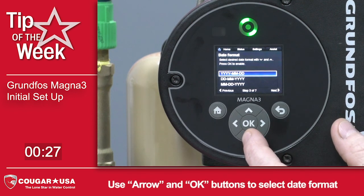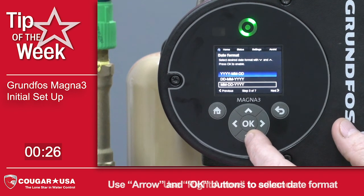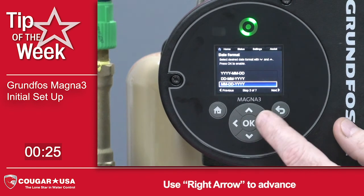So you want to choose your date display format. We're going to do month, month, day, day, year, year. Press OK.